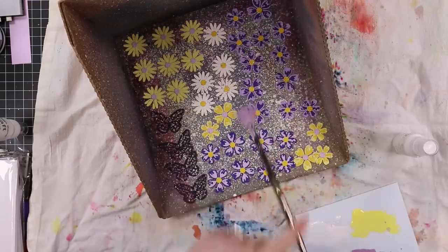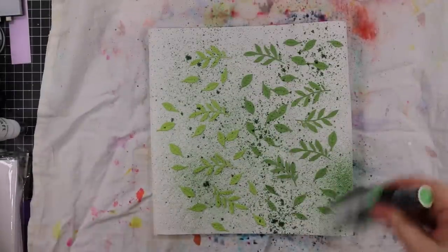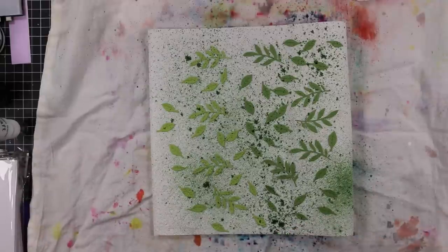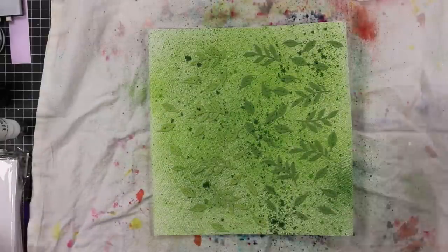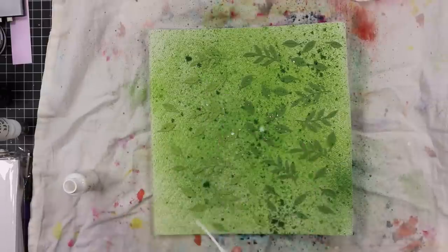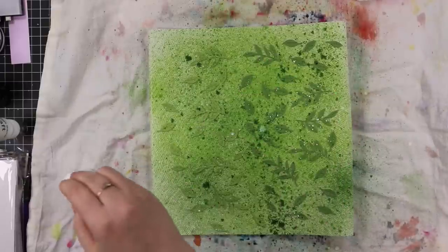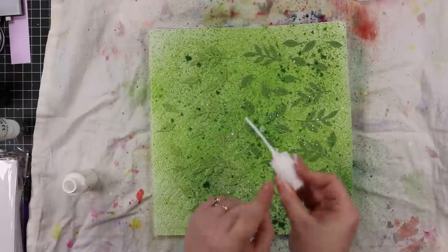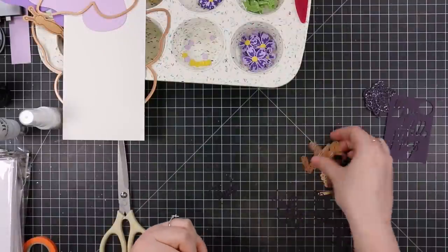For all the greenery I die cut, since my splat box was in use, I laid out a piece of paper towel on my flour sack cloth. I first used Rustic Wilderness distress spray stain, sprayed from a higher angle — a couple feet away — to get deeper color and texture. Then I used Mowed Lawn distress oxide spray, again not going for solid coverage but for splatter and texture. That made it easier for all the little leaf die cuts. Then I added the Avery Elle white spray and set that aside to dry.